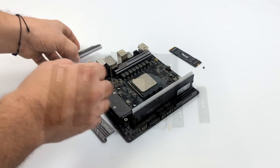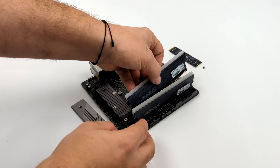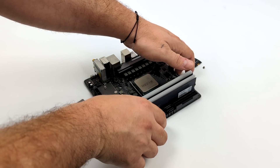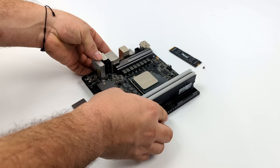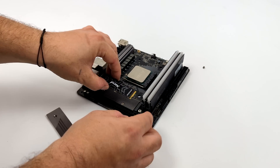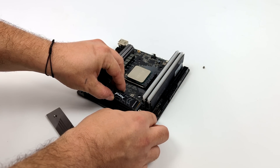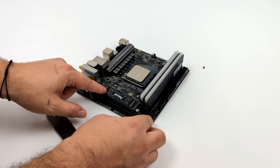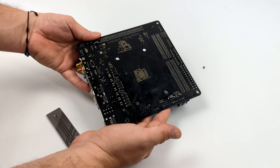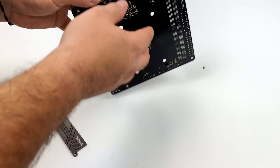All of the parts used in this build will be linked in the description in case you want to build something like this. When it comes to the motherboard, we're using the ASRock B550 Mini-ITX AC. This is a lower cost B550 board — I personally really like it. We've got one M.2 slot here, which is really all I need since I'm going with a 2TB Fury M.2 NVMe SSD.